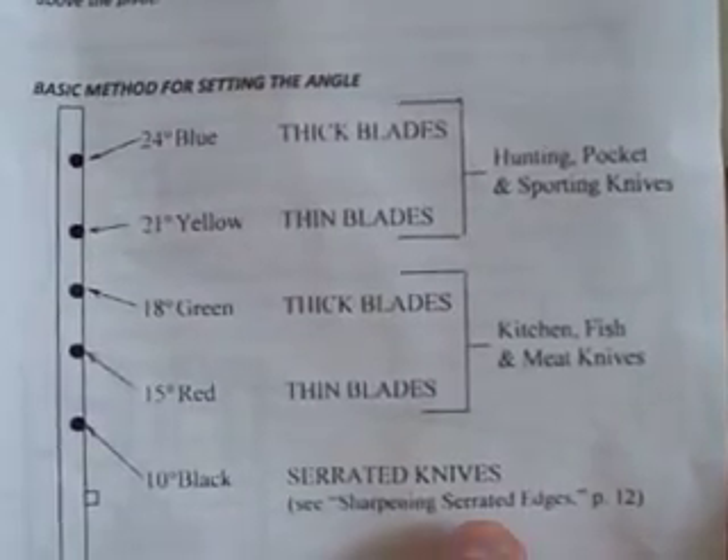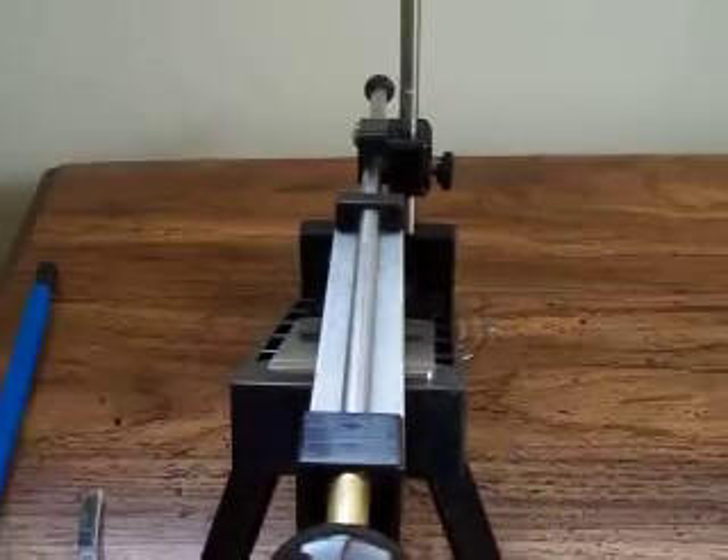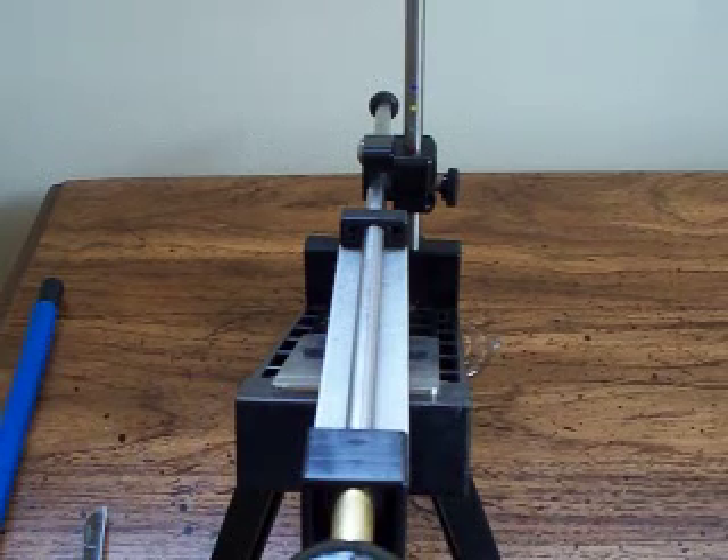The 10-degree black is for serrated knives. You do not want to sharpen the actual serration side — you want to sharpen the back of the serrations. It's a little tricky. I don't really have a serrated knife here to show you that right now, but basically you're just sharpening the one side, the back end.